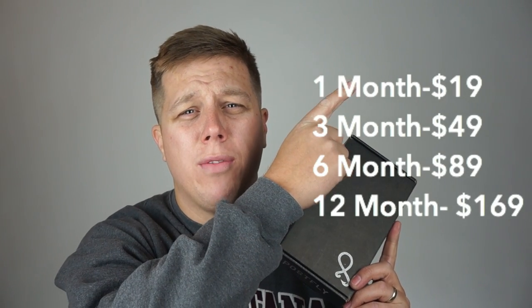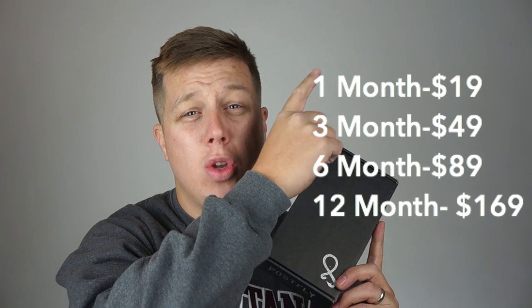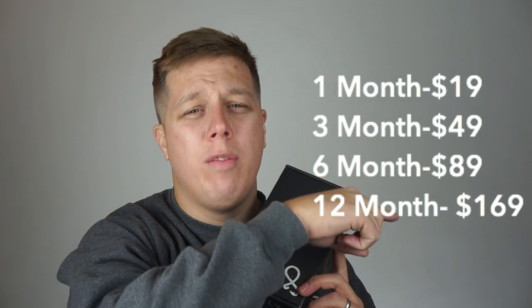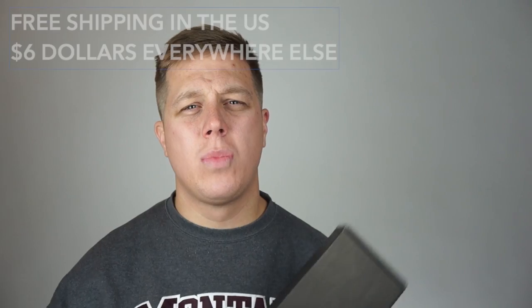Before I open it, let me give you a few details. With the Post Fly Box, you have multiple different subscription options: one month for $19 a month, three months for $49, six months for $89, or 12 months for $169. In addition to the subscription options, you also have the opportunity to beef up your box — you can get two, three, or four times the amount of flies every single month. This is great for times of year when you know you're going to fish a lot. You can beef up your box in the summertime and drop back around the winter — a nice option to have.